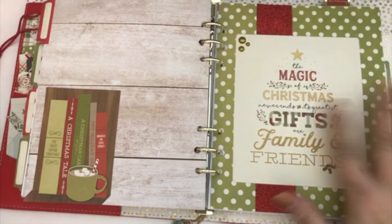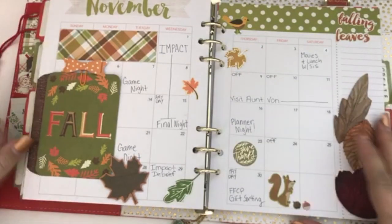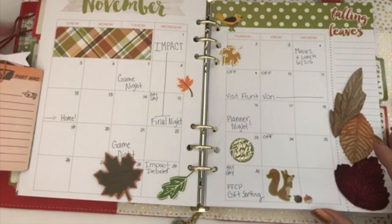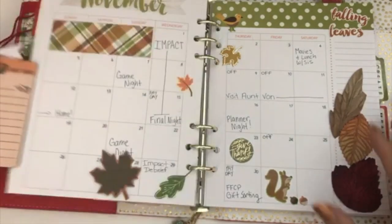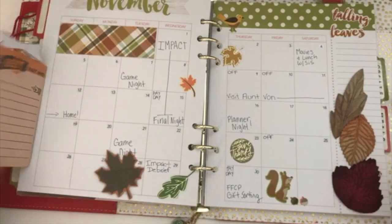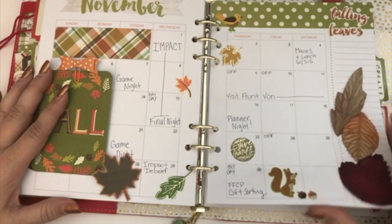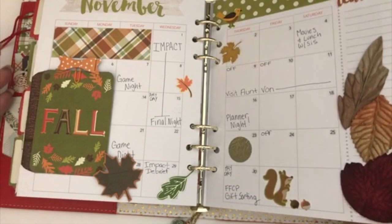And then there's this side — I really loved this little saying. This is my November layout, pretty simple for me. This is a little flip-out — I did want to have a little spot to journal in, but I didn't want to add additional bulk to the middle. So I just put it on the side over here so that it's not adding additional bulk to the middle of the page. I just put some leaves on here and kept it pretty simple.